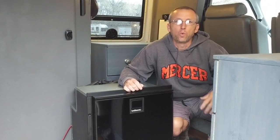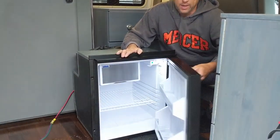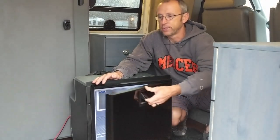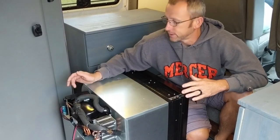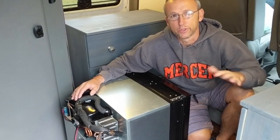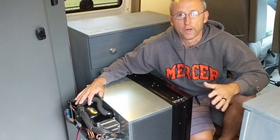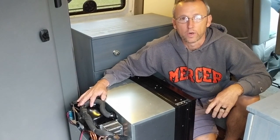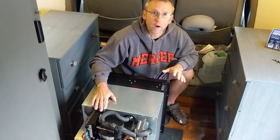The Norcold unit that was installed was 1.8 cubic feet. What we've decided to go with is this Isotherm, which is about 2.3 cubic feet — a little bit bigger. It's set up so it can be hinged on either side. It's going to fit right into the space with pretty minimal modifications to the cabinet, and this unit runs off 12-volt and 110. This unit is used primarily in the marine industry. It's got what's known as a Danfoss compressor. As opposed to the absorption units, which are really sensitive to being level — they had to be within three degrees or they would shut off — these Danfoss modules can run up to 30 degrees off.